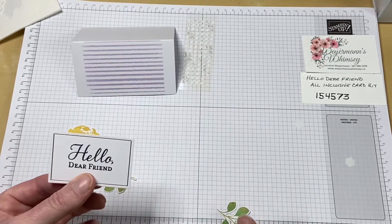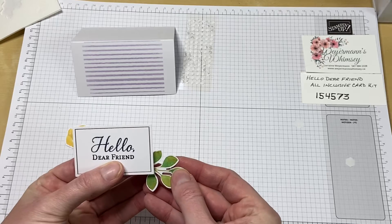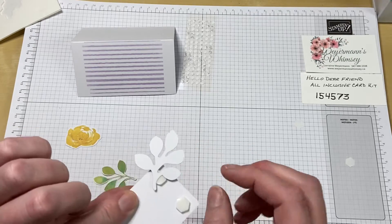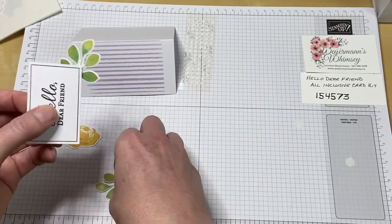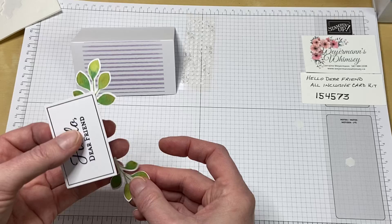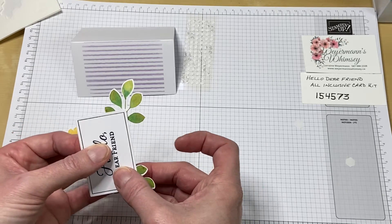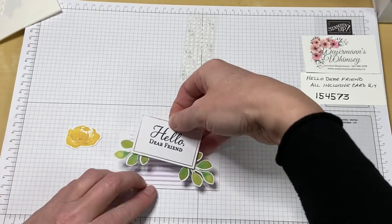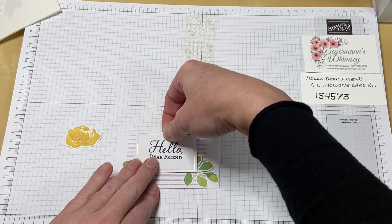Then I'm going to attach the leaves to the dimensionals. I'm going to look at where I want them to be and just stick them down, right to the dimensional. That way it will be stuck to the page and held in place by the dimensionals. It's kind of a nifty little trick. So that goes on, and you can just stick it right down to your card front.